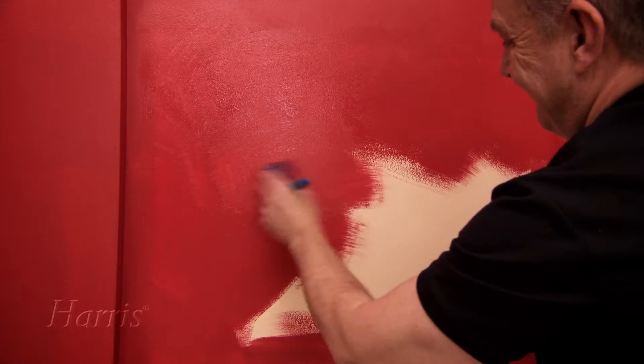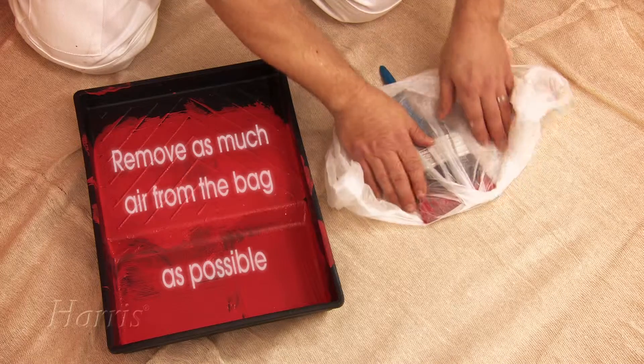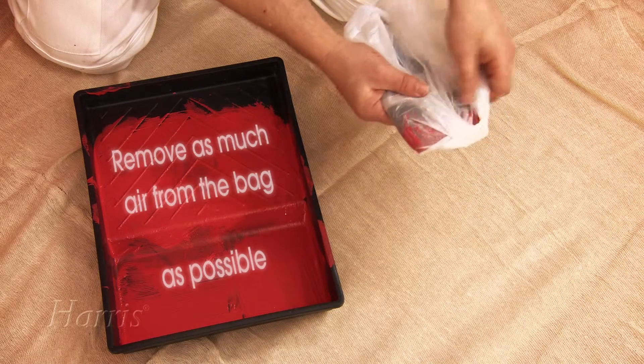If you plan to use your brushes again the next day, then there's no need to clean them. Simply wrap them in a plastic bag and they'll be as good as new when you next come to use them.